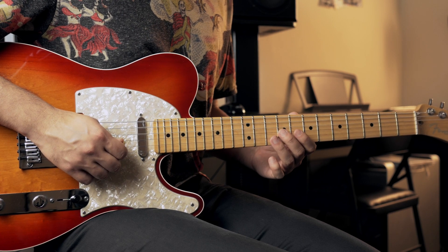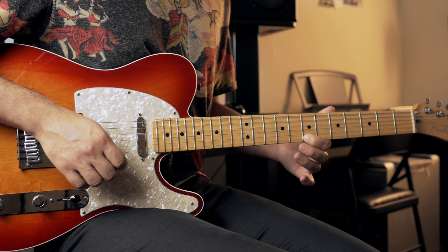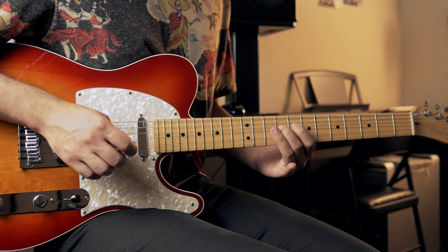And now you're going to finish it up with the first note that you played — the 7th fret of the first string — and then back to the first note that you played.